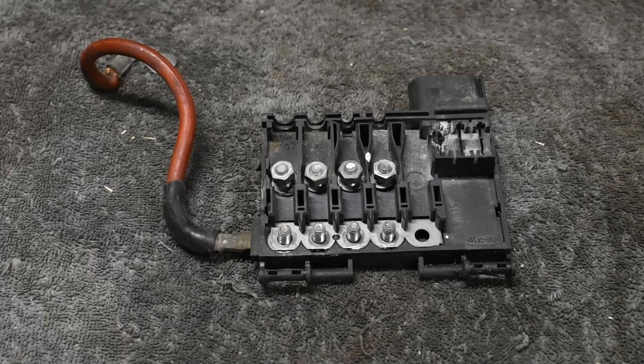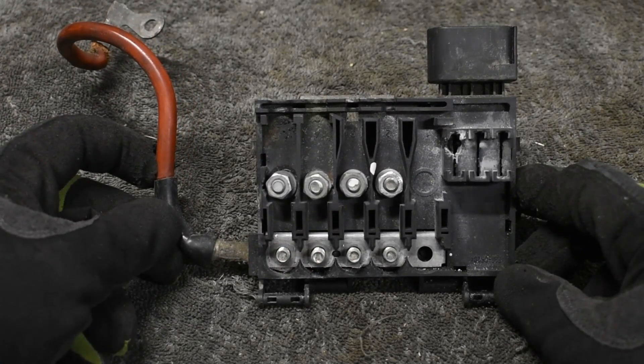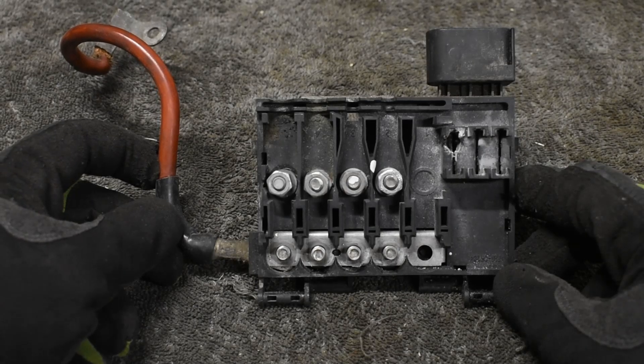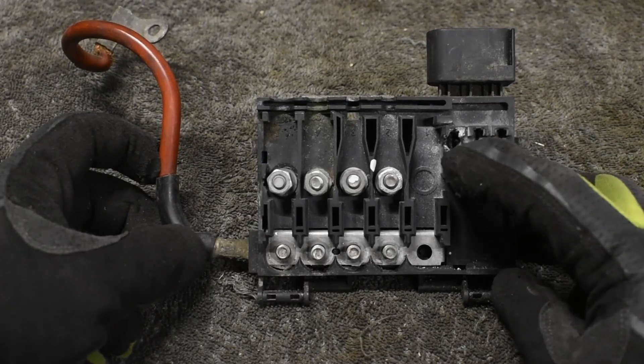To solve this I'm going to use a salvaged Volkswagen fuse box. This is normally found on the new beetles. There were four large fuses that spanned the bolts, and there is a spot for a fifth bolt terminal.